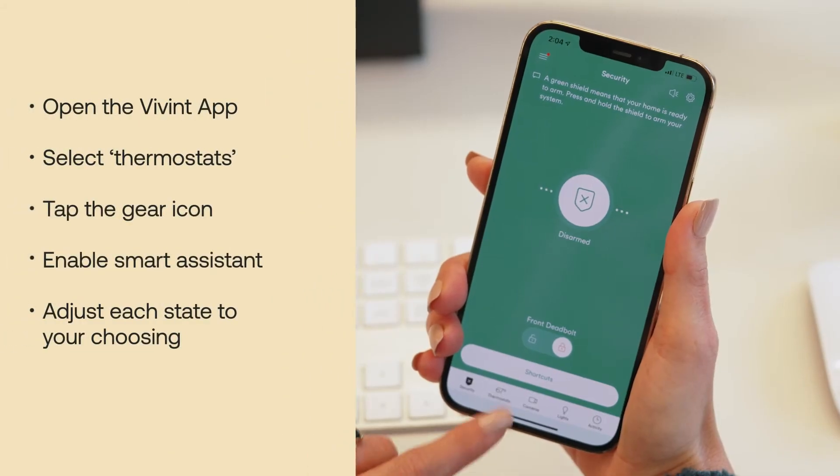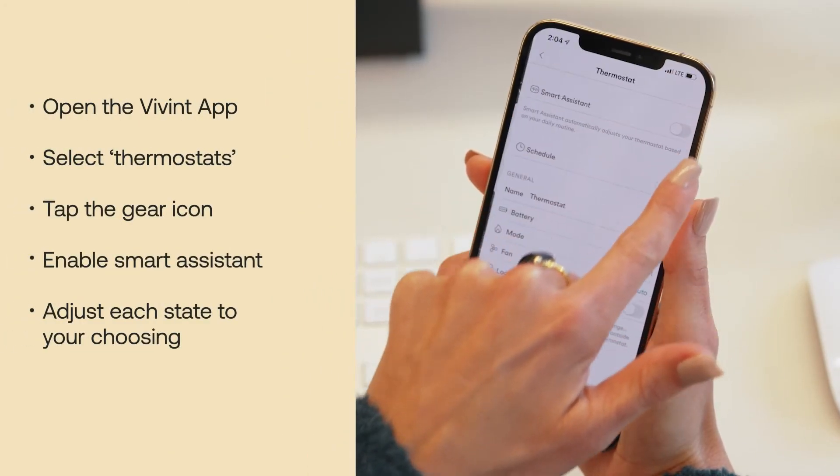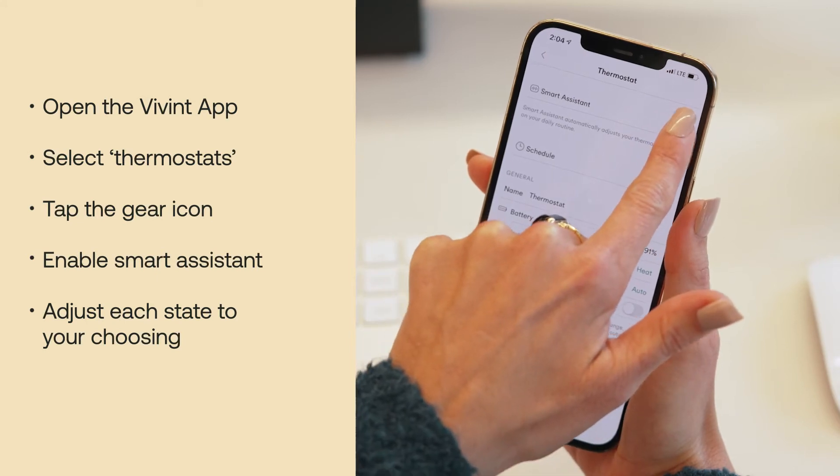First, open the Vivint app, click on thermostats, select the gear icon in the top right, and enable smart assistant.